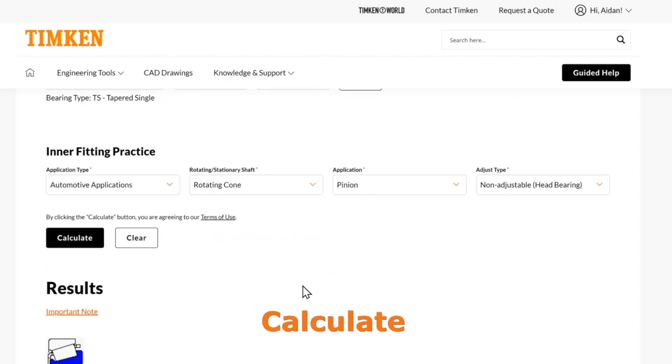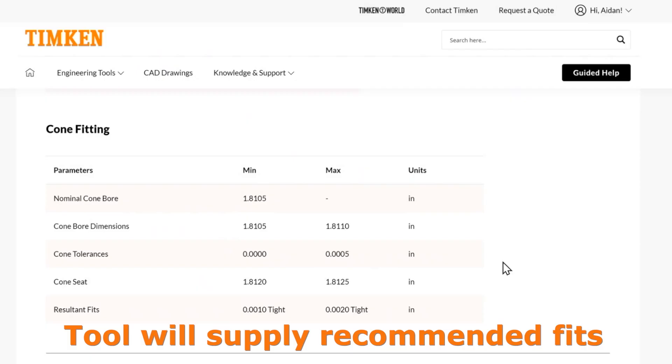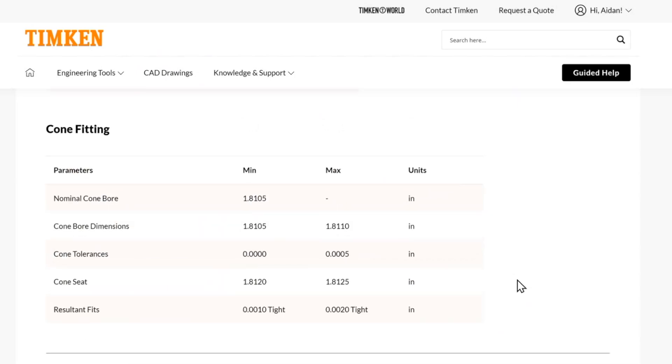Then we can go ahead and hit Calculate. We can come down here and see the suggested fitting practice. This takes into account the cone tolerances and gives you a recommended cone seat to get the resultant fits in the range specified here — between one to two thou tight. It recommends a tight fit on this cone because the cone is the rotating member. If you have a loose fit, you risk creep or fretting between the cone bore and the shaft itself. You want to make sure that those don't move relative to each other.